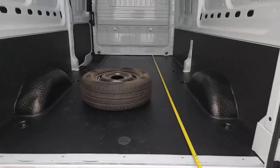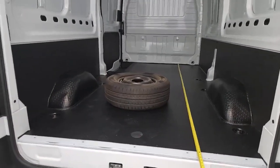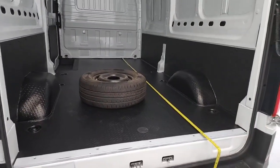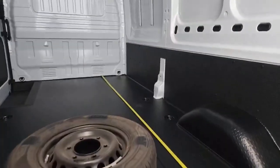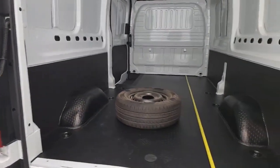Lastly, looking at the spare wheel — that is included with the vehicle, but it will be harnessed underneath at point of sale. It's just kept in the back there for security while on site. Absolutely loads going on in the back there. Let's jump around into the front and have a look in the cab.